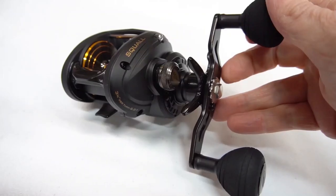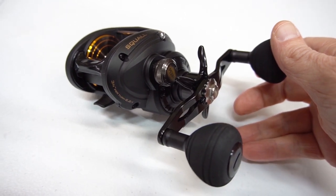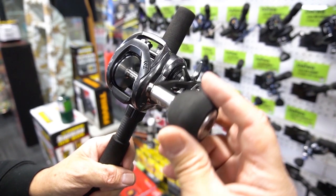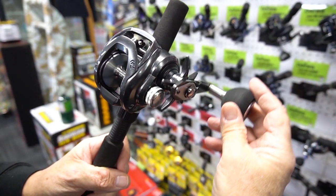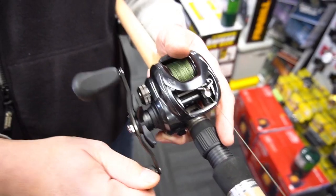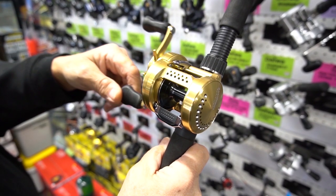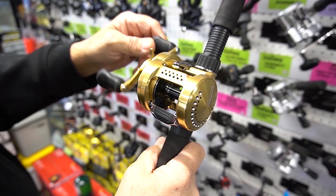Right versus left: right hand retrieves are the most common, and many models are only available in right hand retrieve with the handle on the right side of the reel. It doesn't necessarily mean it's only for right-handed users. Left hand reels have the opposite — the handle is on the left side of the reel.